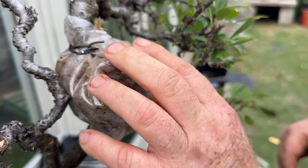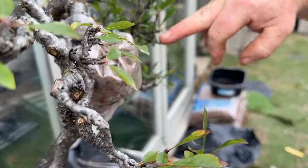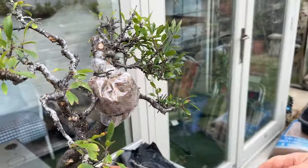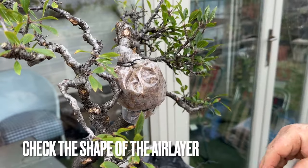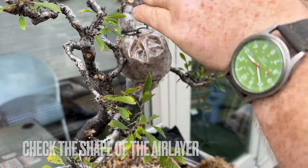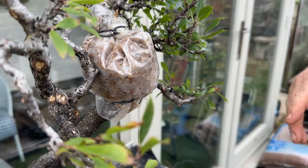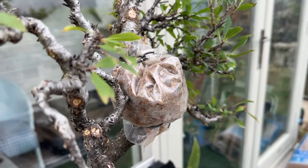The side that gets the sun is the warmest and will get the better roots. So if you turn it regularly — if you just left it in one place with the sun on one side, all the roots would be there and there'd be nothing on the other side. In the wild there's nothing you can do about that. If it's in a pot you can control it. Make the ball spherical — the roots that come out of this cut will follow that plastic in that shape, giving you a natural, nice root flare. Rather than a cylinder shape where the roots would corner. So if you always make this round, you get the roots in a nice natural spherical shape — you're creating a decent nebari from the off.